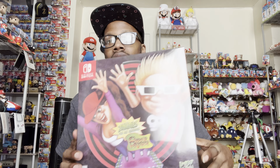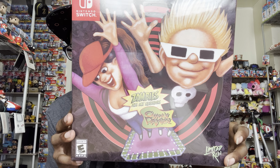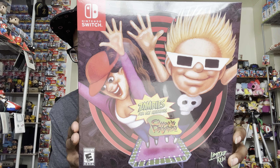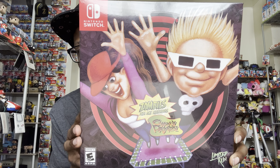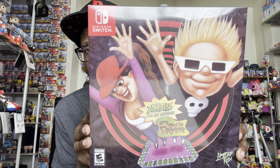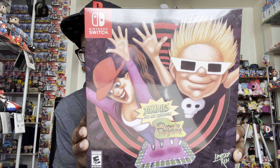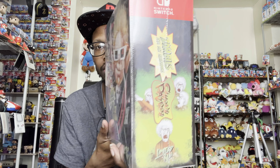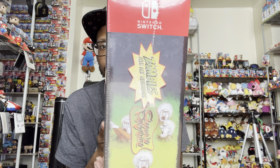Hey guys, welcome back to another video. This video I'm going to be doing an unboxing of Zombies Ate My Neighbors and Ghoul Patrol — this is a physical limited edition copy made by Limited Run Games. This game came out last year, digital only on all consoles, but Limited Run is a company that makes physical copies of digital-only games, and I like what they do.